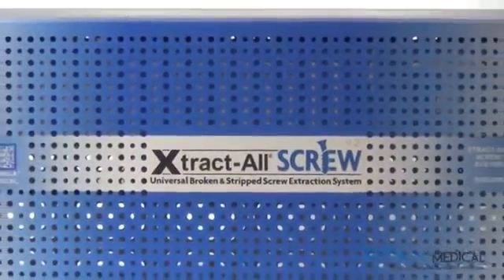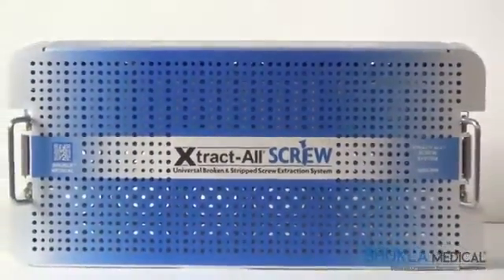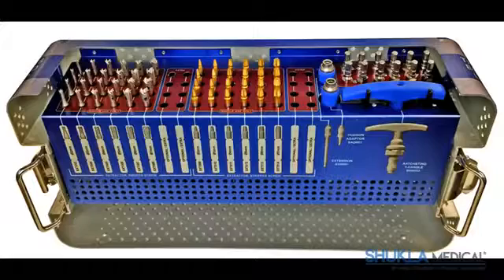The system presents itself in an upright fashion, increasing table space in the OR. The lid is removed by simply releasing the latches on both ends of the case and lifting it. The case displays all of the extractors with the tips facing upwards, allowing the surgeon to visualize the physical size of each extractor. There are four extractors of each type and size, lined up vertically in the case.